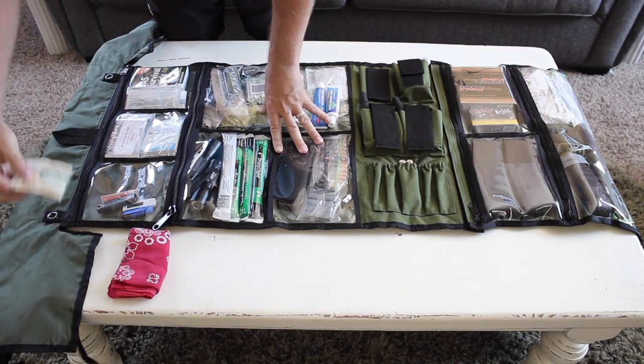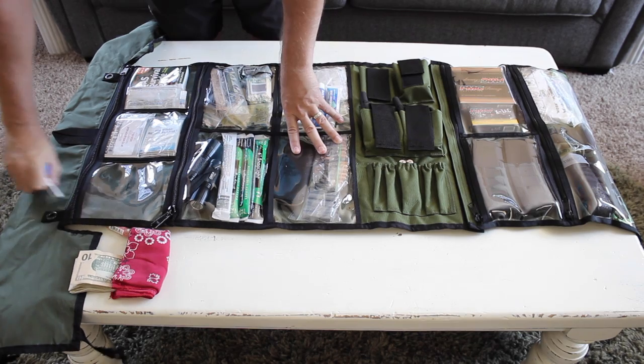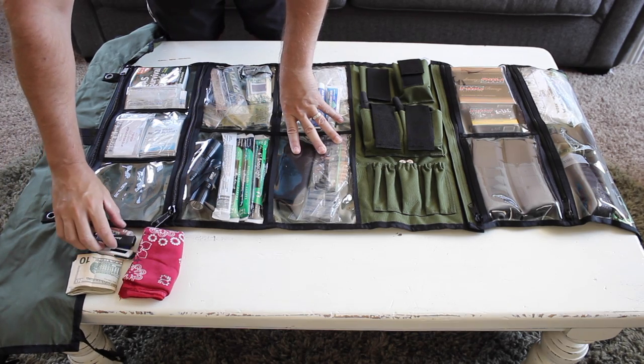To start off with, I've just got a simple bandana, some money, chapstick, lip balm, and some USB drives with some important information documents.